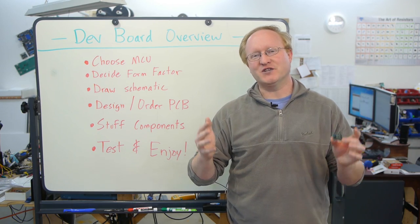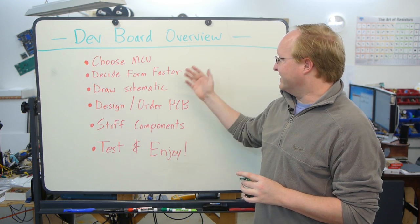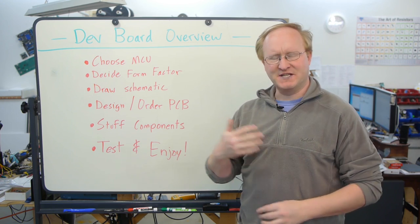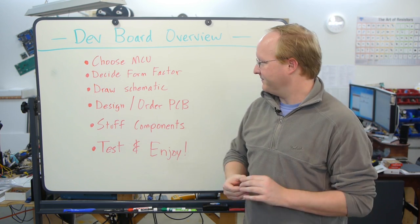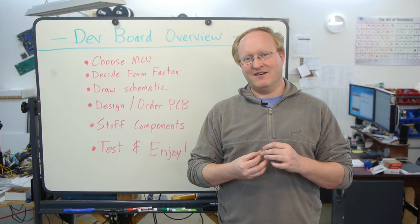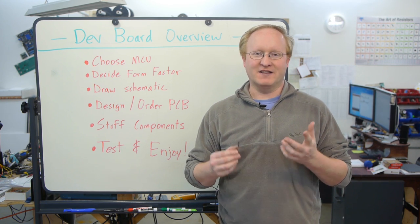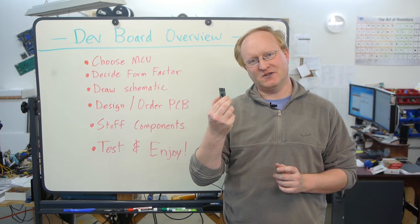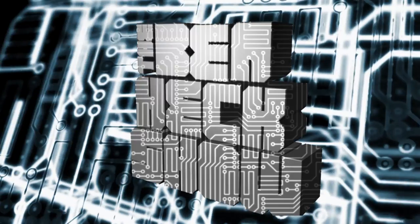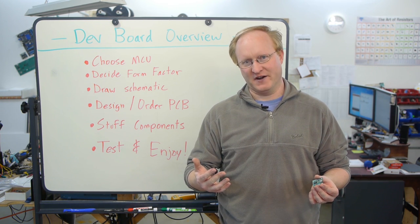In today's episode we went over the steps required to make your own dev board: we started by choosing an MCU — in this case the PIC32; we decided on a form factor, a small PCB with proper spacing to fit any breadboard; we drew a schematic based on parts we already knew worked; we designed and ordered PCBs from a quick-turn house; we stuffed components by hand soldering and using solder paste and a reflow oven; and finally we tested the board. There are a lot of dev boards on the market, but sometimes you want your own custom solution. You can keep track of all our upcoming builds and episodes on the Element 14 community.